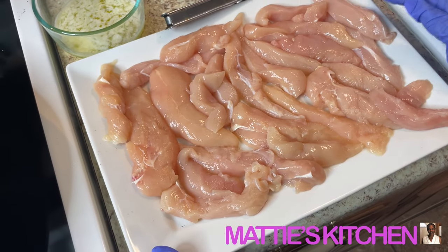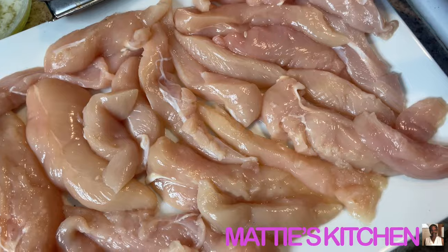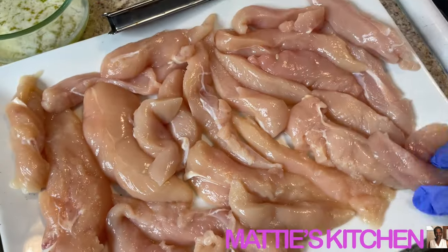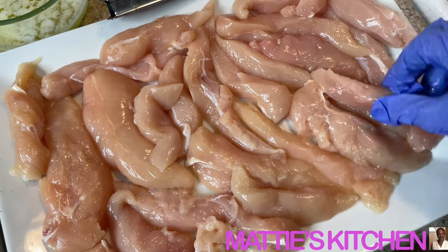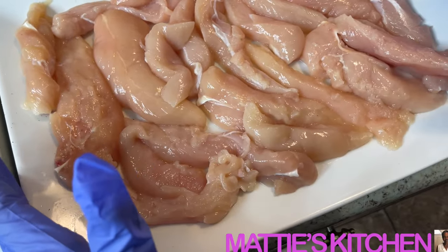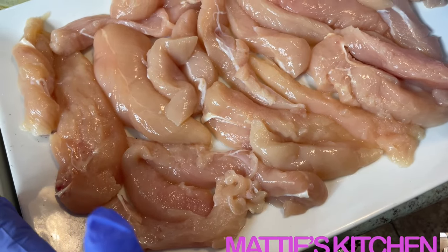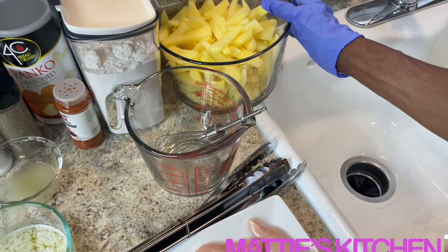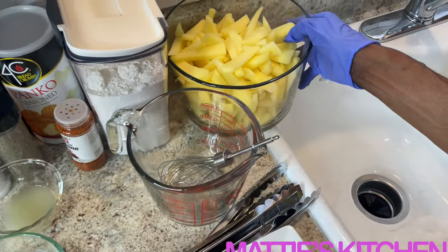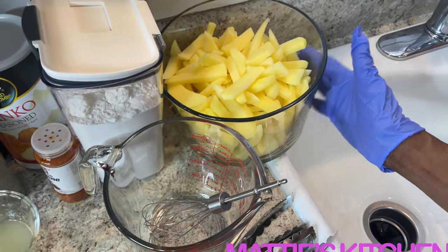When I went to the store, I got the chicken that said chicken tenders. Some of them I had to cut a little bit — some were bigger than others so I cut them in two. I cleaned them, patted them dry, and I'm getting ready to season them. For my potatoes, I used golden potatoes and cut them up to sizes that I like — you can cut them big or small, I chose to cut mine medium.